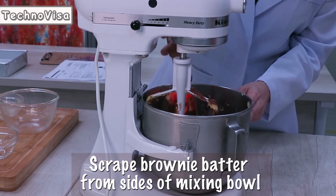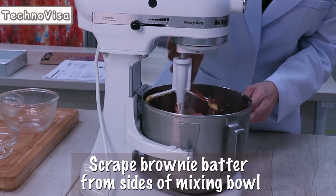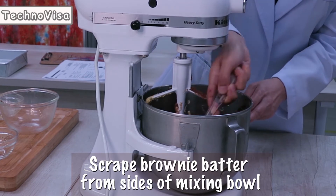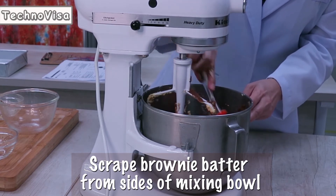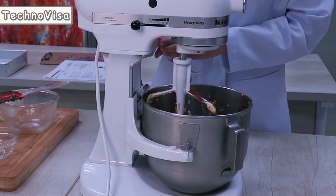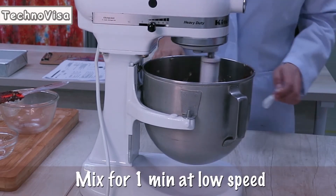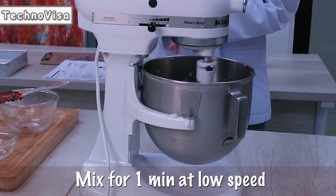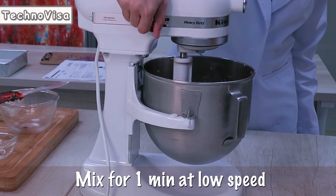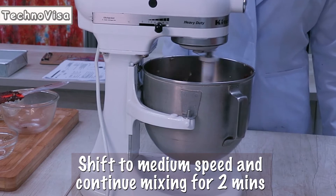Scrape the brownie batter from sides of mixing bowl. Mix for 1 minute at low speed. Scrape, then increase to medium speed and continue mixing for 2 minutes.